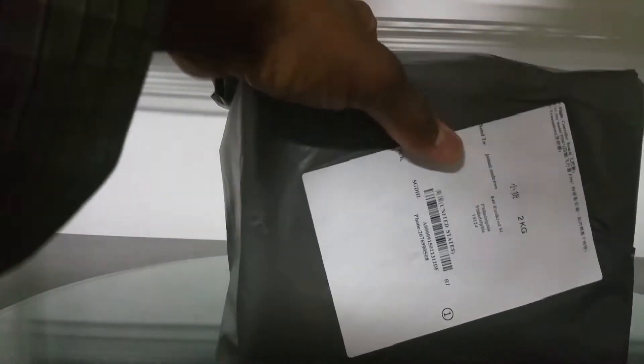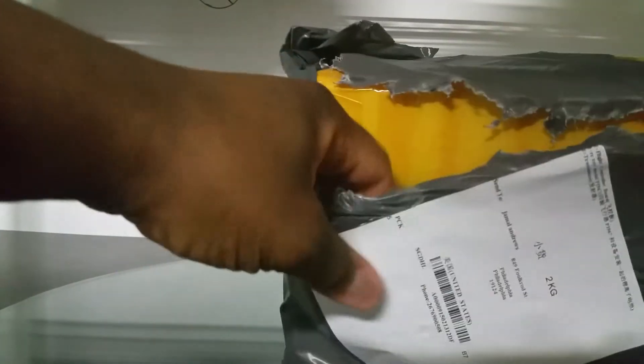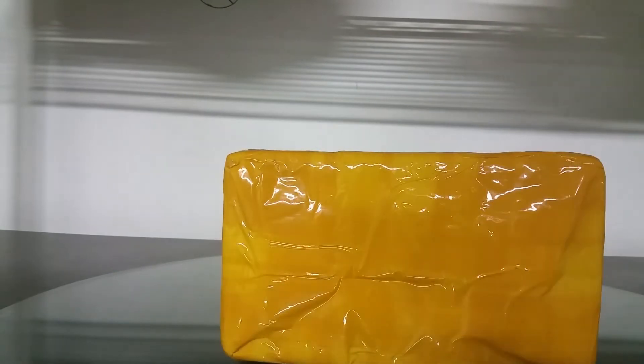DHL always puts a package inside of a package — double the packaging to go through. It is packaging inside of packaging inside of packaging. I guess that's added protection for it.